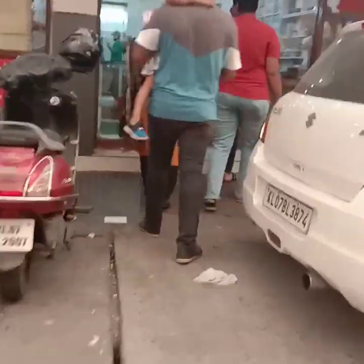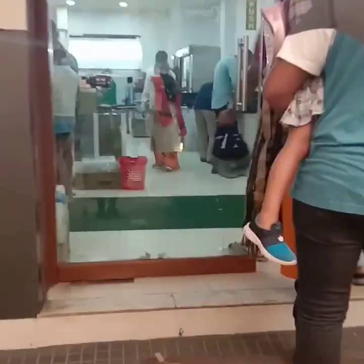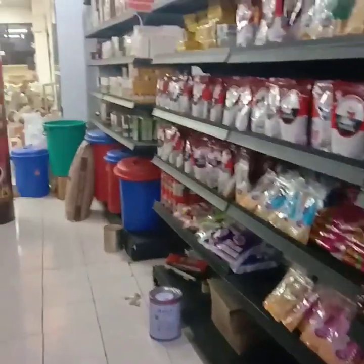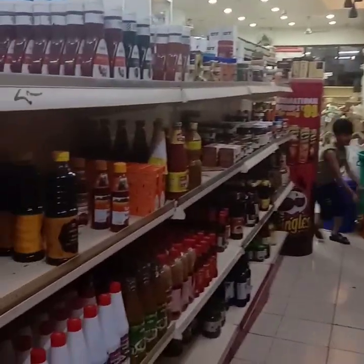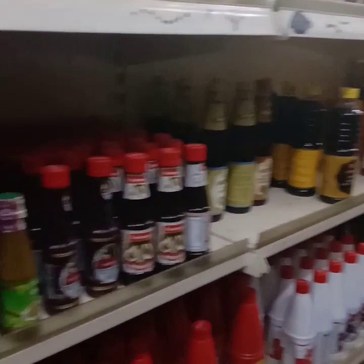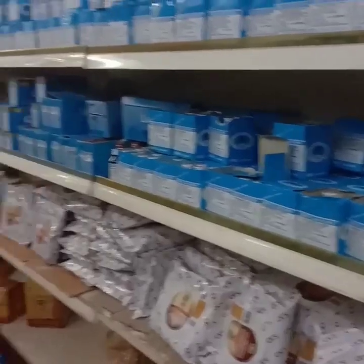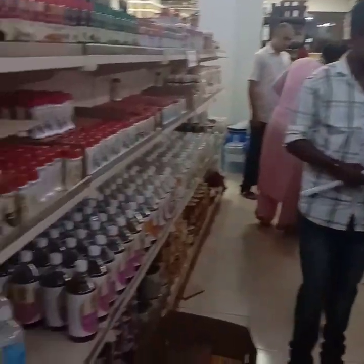We are going to show you all the items in the video. We are going to show you all the items on the first floor. Here is the first floor. This is our first floor.